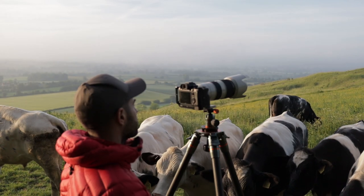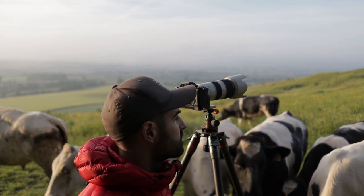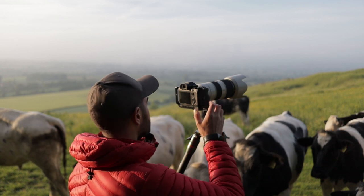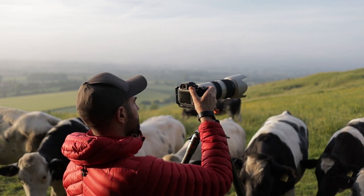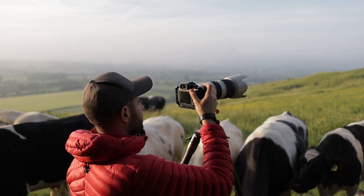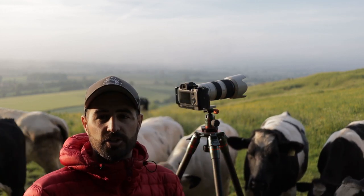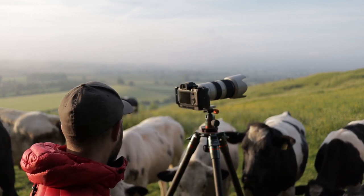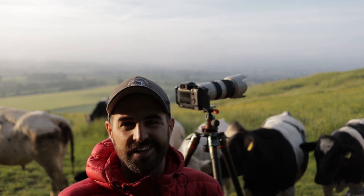I'm shooting f11, around 1/25th of a second at ISO 100. I might make that a little bit quicker because I want to freeze the tree — the tree is swaying a little bit. What I might do is bump up my ISO to 200. That's giving me 1/40th of a second, so hopefully I will capture and freeze that motion. Get out of it buddy — I've got cows everywhere. As adorable as they are, I don't want to knock anything over or have them stand all over me.